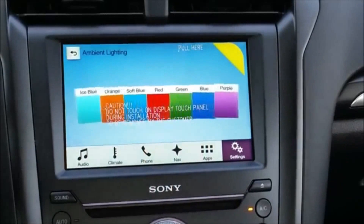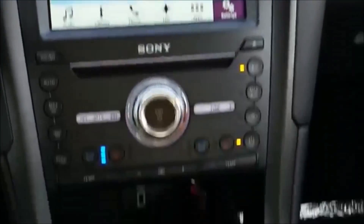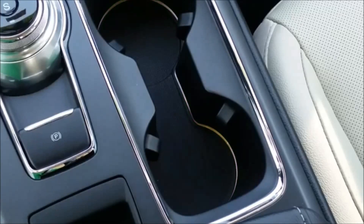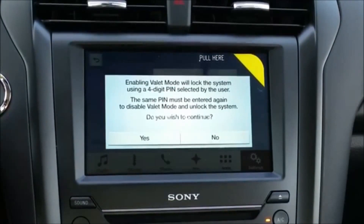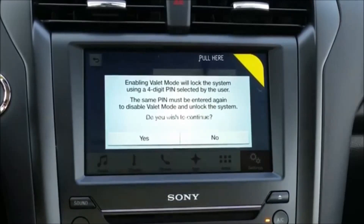Ambient lighting — I really like this. Right now we're on red. I can go green, blue, purple, ice blue, orange, soft blue, red — I'm going to stay with green. It's easy to do, it's uncomplicated, and it lets you customize your car. Just awesome. There's also valet mode, which locks the system using a four-digit PIN. You set a PIN and it makes it so nothing can be accessed on that screen unless they have the PIN number. Pretty neat.